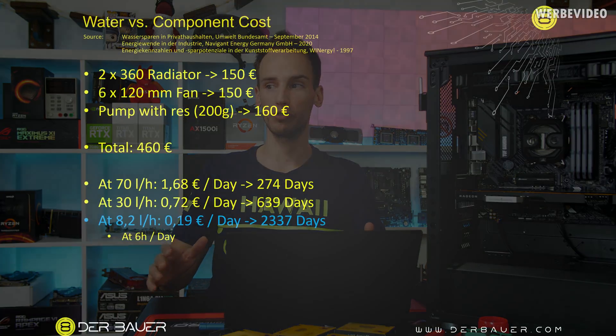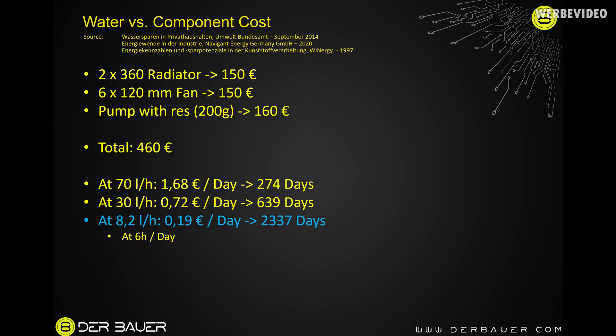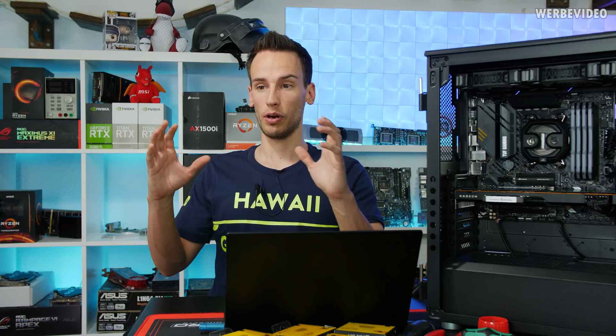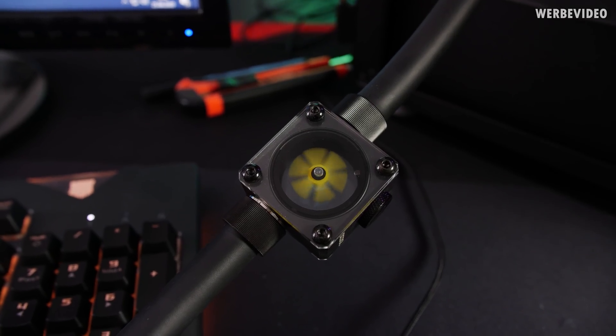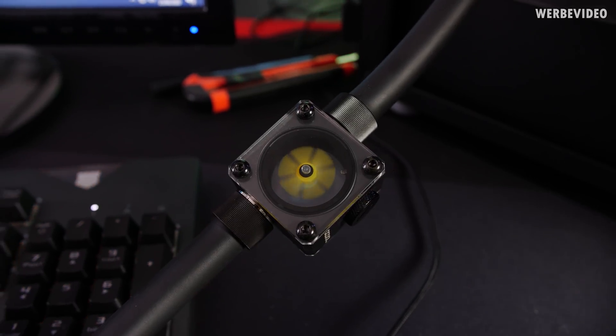Obviously we also have to pay for our water — here in Berlin it's 0.4 cents per liter, though it could be cheaper or more expensive depending on where you live. If we add up the cost of a full water cooling loop — two 360 radiators, six 120mm fans, pump, and reservoir — that's about €460. Using 70 liters per hour, the equivalent water cost takes almost one year to reach that; at 30 liters per hour, it's almost two years. That's just the amount of water versus the component cost.